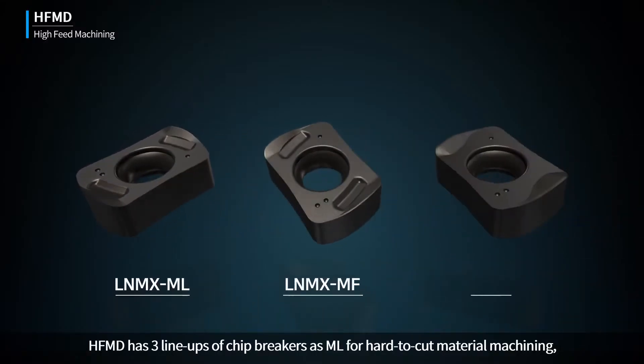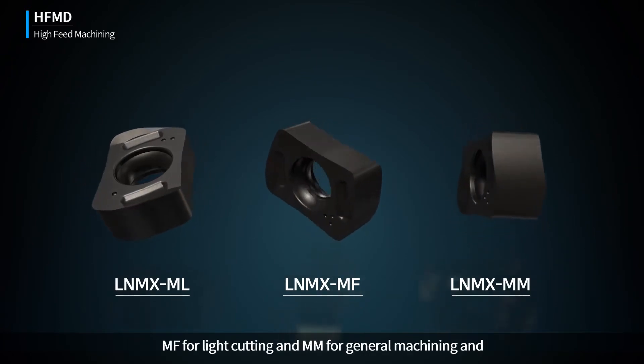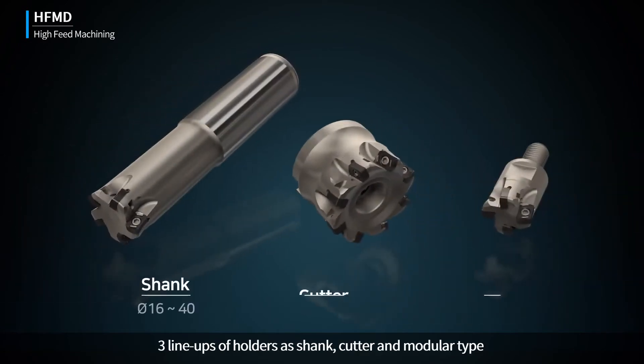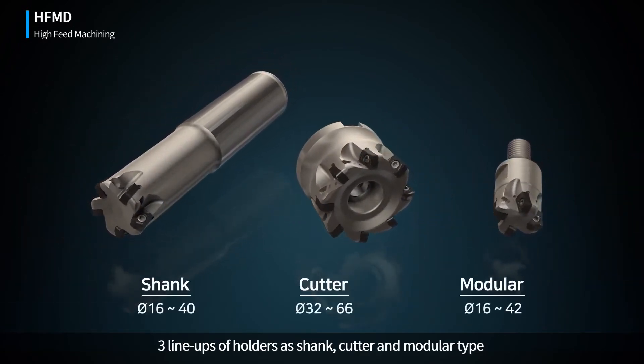HFMD has three lineups of chip breakers: ML for hard-to-cut material machining, MF for light cutting, and MM for general machining. It also offers three lineups of holders: shank, cutter, and modular type.